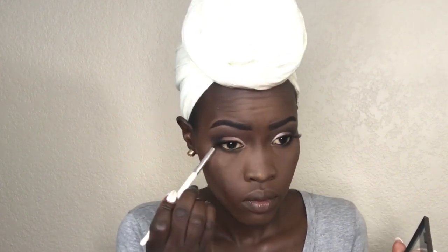I'm going to smoke out my lower lash line. Smoky eyes give me life, guys!